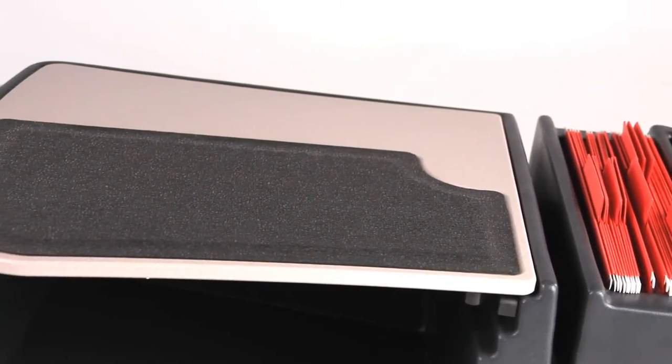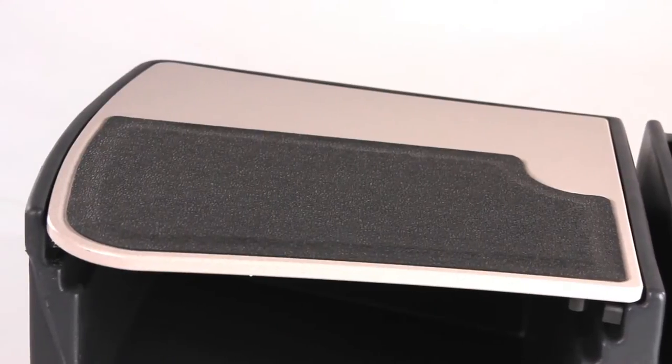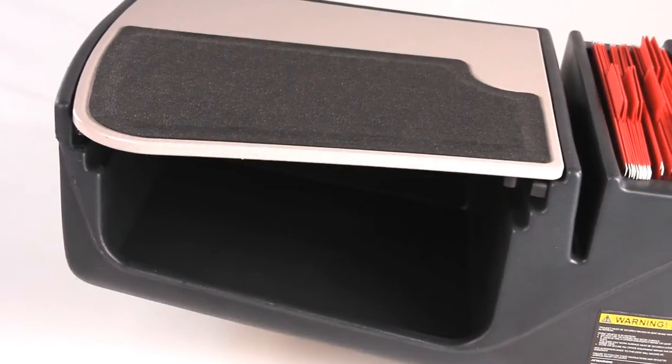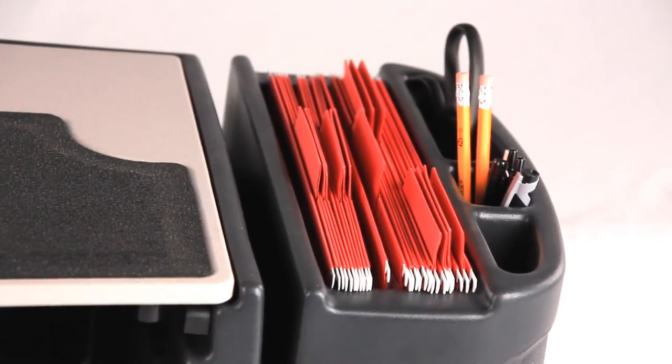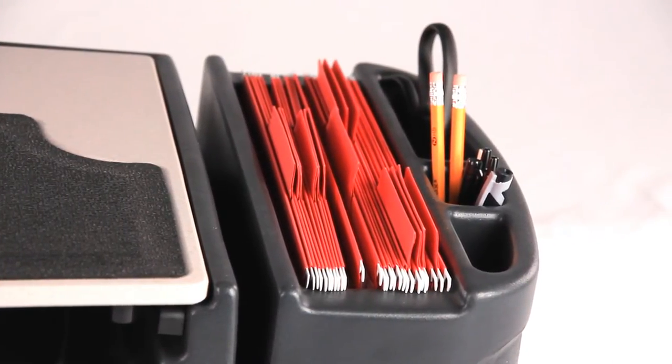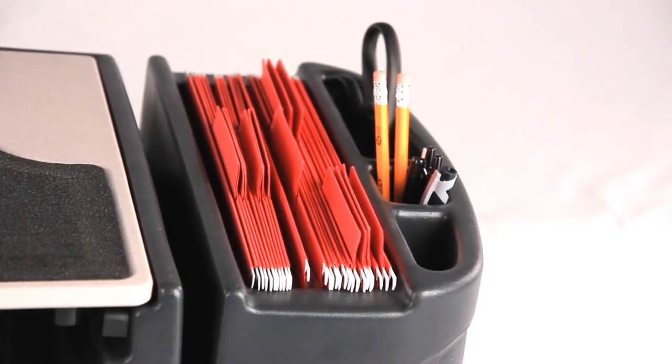Like all of our auto desks, the GripMaster O2 comes with a large hidden storage compartment that is ideal for keeping prying eyes off of valuables when you're away from the vehicle. The back of the desk has hanging file storage and three mini storage compartments that are great for pens, pencils, and DVDs.